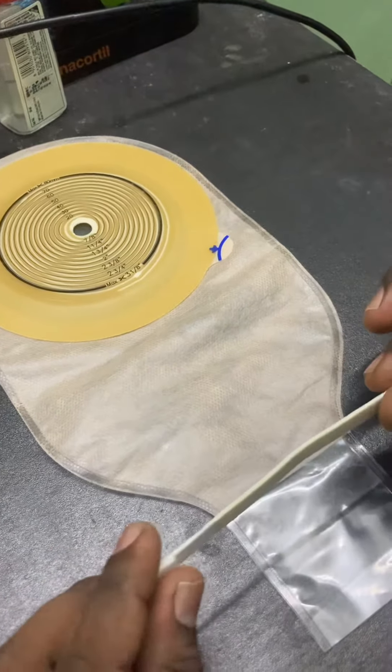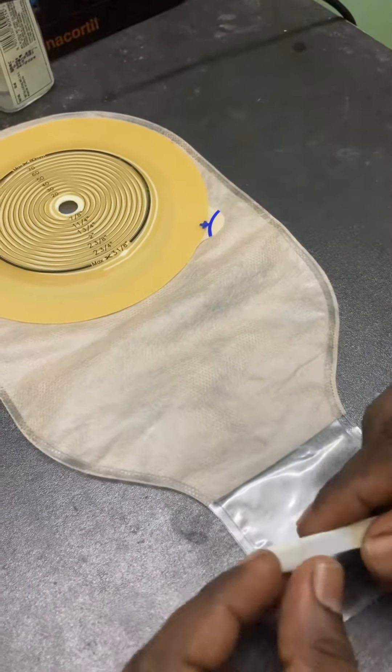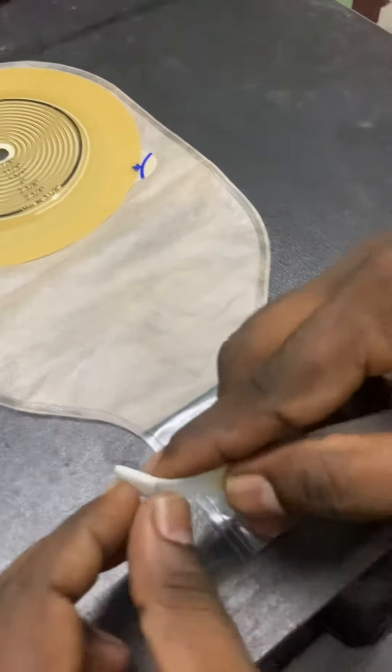This strip is available with every box of this bag. Take out one strip, then I will show you how to fix it in the bag.